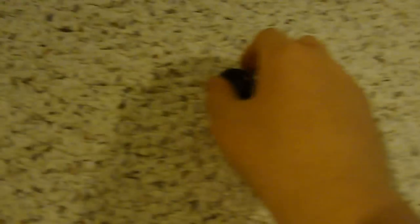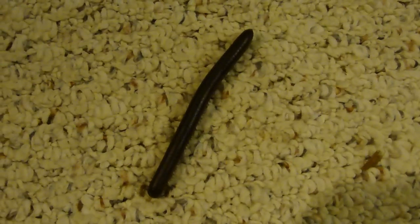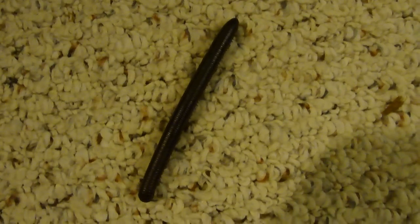I'd be happy to do a care video on these guys — they're pretty easy. But I'm not gonna do it if nobody wants it, because that'd be pointless. This guy's awesome. He feels so awesome when he gets on my hand. I'm just gonna take the lid off because nothing's gonna jump out.